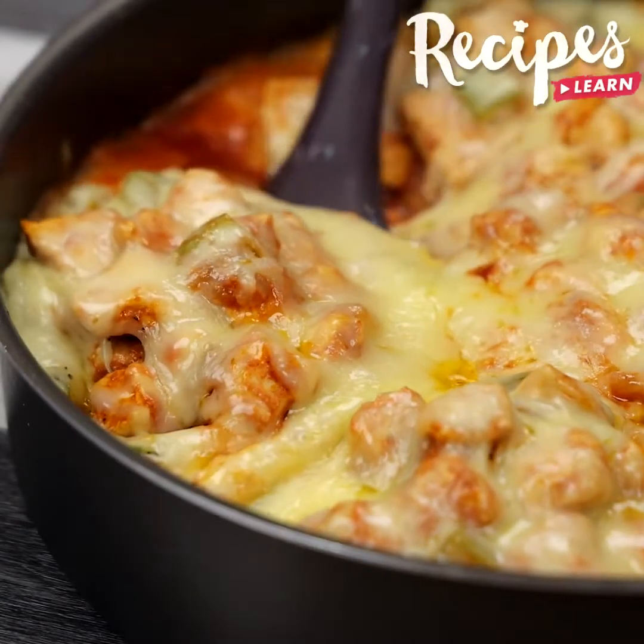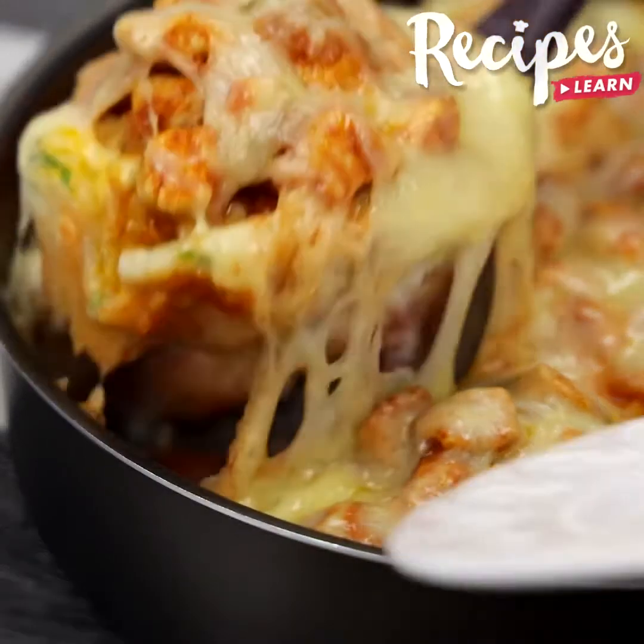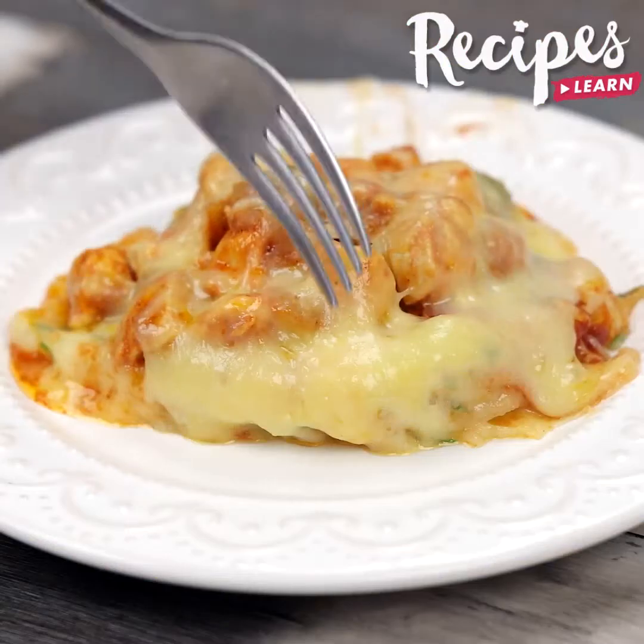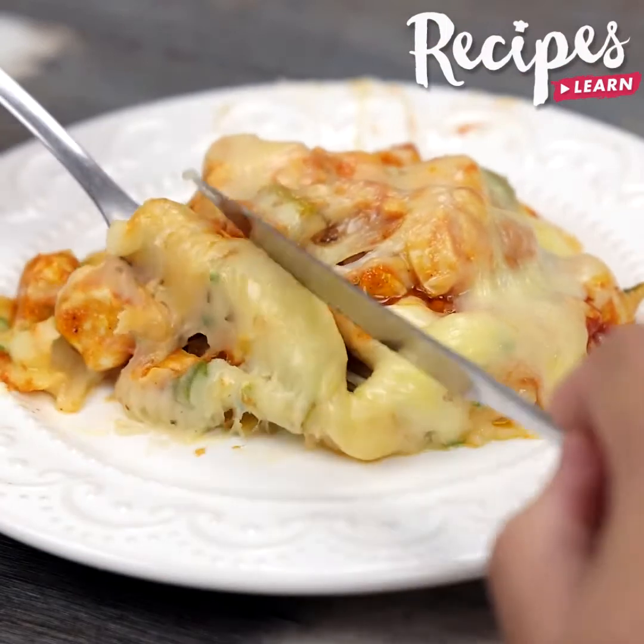And our recipe is done, look how incredible it is! Thank you for watching the video, I hope you liked this recipe. See you in the next video, bye bye!